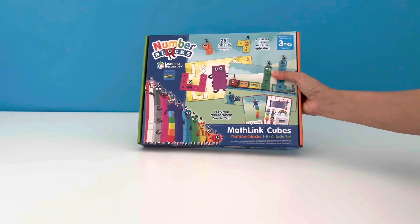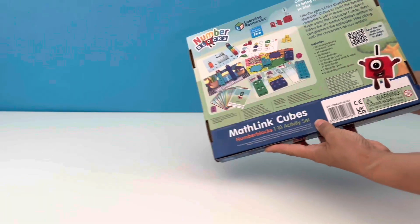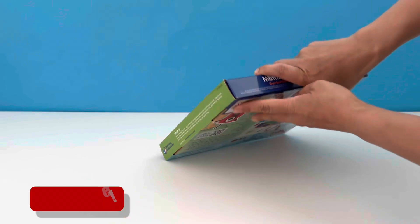Hi friends, today we're going to take a look at the Number Blocks 1 to 10 activity set. You can see from the front and the back there's lots of things we can do with this set. Let's open up the box.